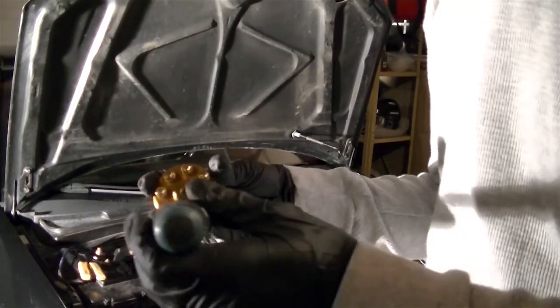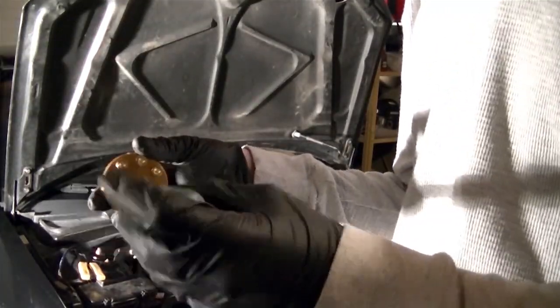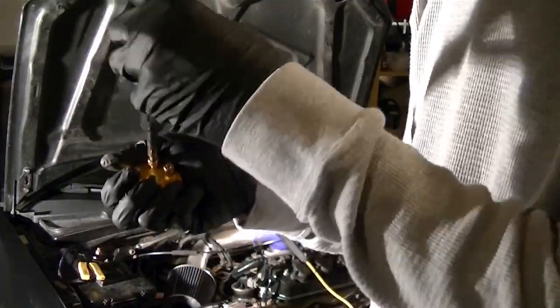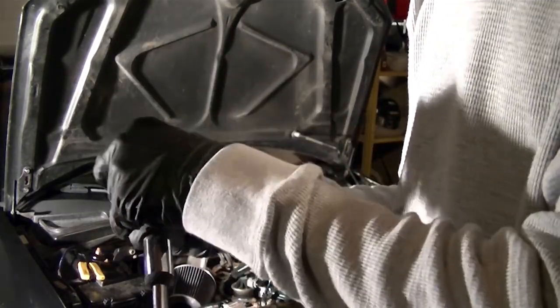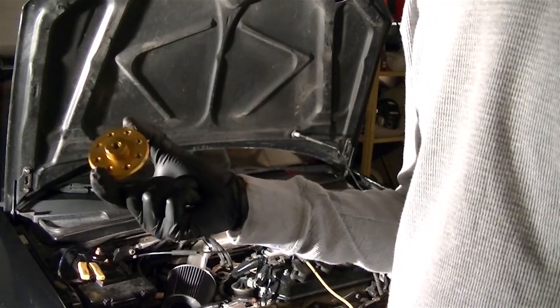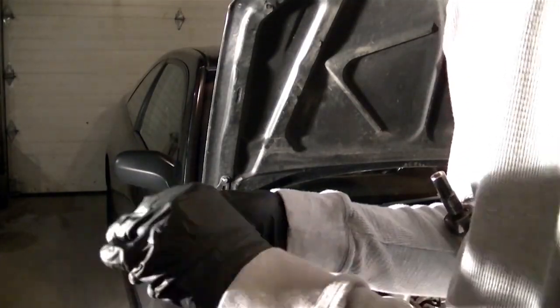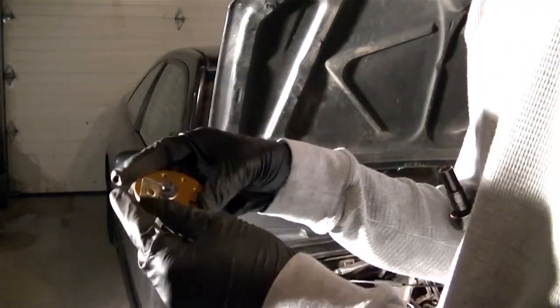I find it easiest before you start running any wires to remove all the bolts from the grounding block — that just makes it simpler when it comes time to put the wires in. To mount the block to the car, it comes with a bracket, but the bracket didn't come with any bolts, so I just used a 10mm bolt I had laying around and a washer to fasten it to the block.